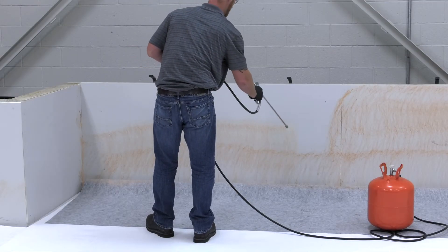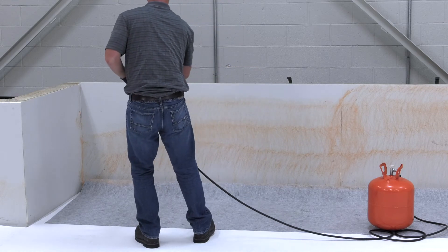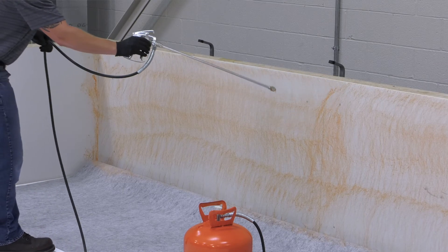CavGrip for PVC can also be installed on vertical surfaces using both bareback PVC and fleece back membranes. For these applications, follow the same process. However, the coverage rate will instead require a 50% overlapping spray pattern.